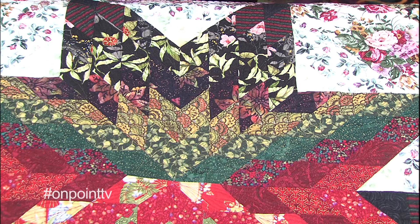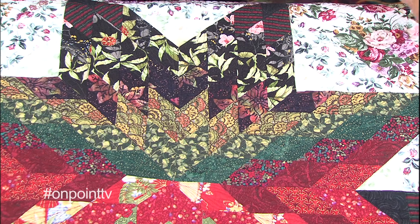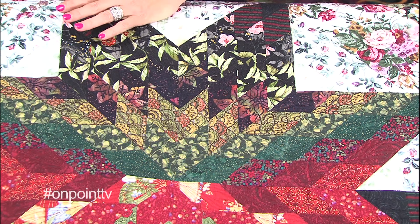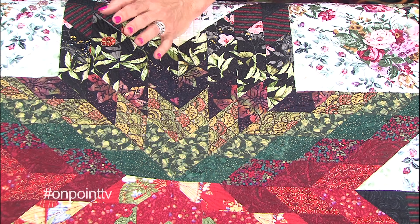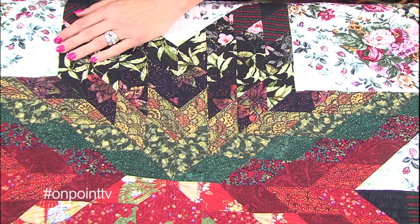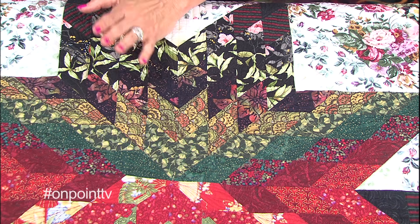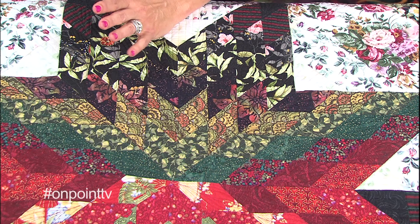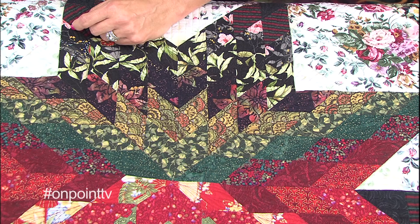This one I took as a class with Jan Krentz. Jan Krentz is from, I believe, the San Diego area. She had come to the local quilt guild here and I took the Lone Star class with her. At the time I'd already probably made five or six Lone Stars and pretty much thought I knew what it was all about. And Jan taught me a thing or two. That's one reason you always want to be taking classes — even if you think you know it all, there is something to be learned.